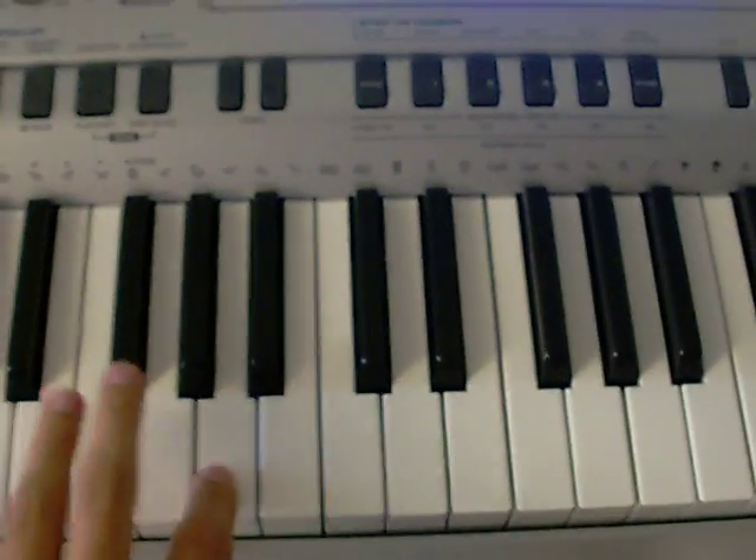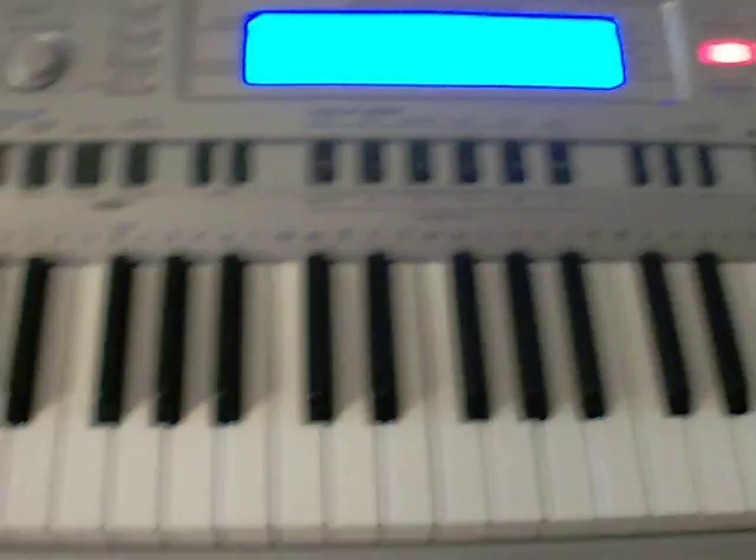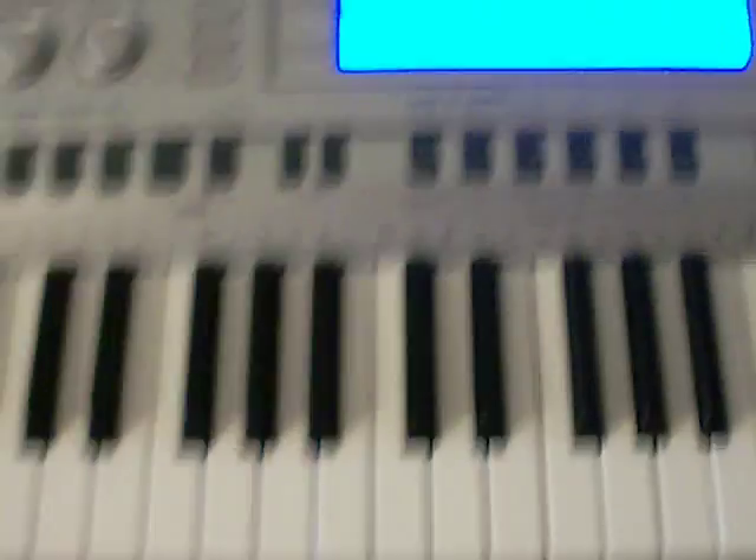Left hand goes A, F, G — just whole notes. I'll put both hands together here.